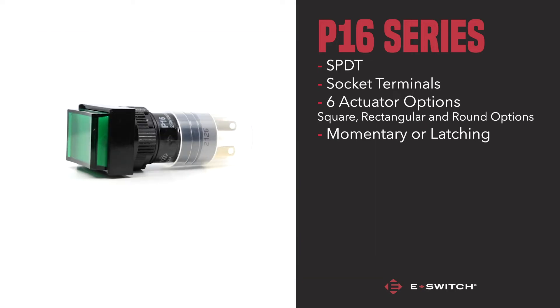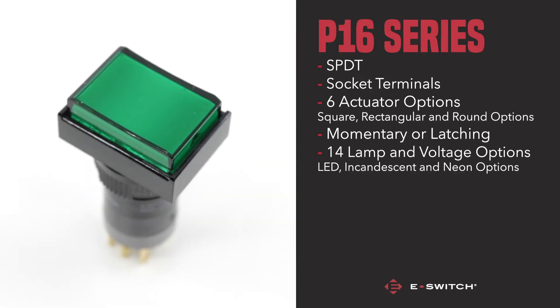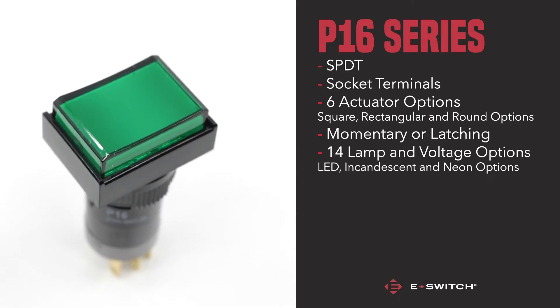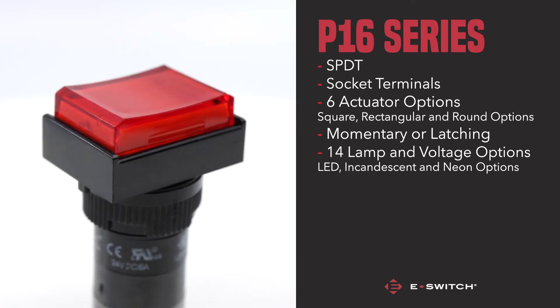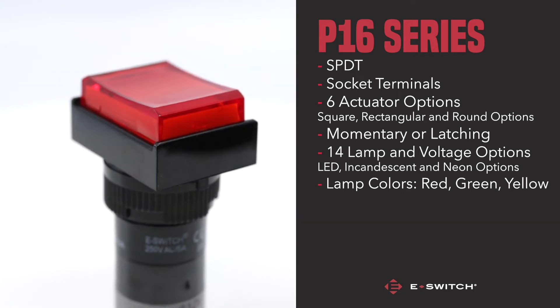There are an impressive 14 lamp and voltage options for the P16. Either LED, incandescent, and neon options can be chosen, once again giving you the power to find the exact switch needed. The lamp colour itself has three colours — red, green, and yellow — as well as six lens colours too.